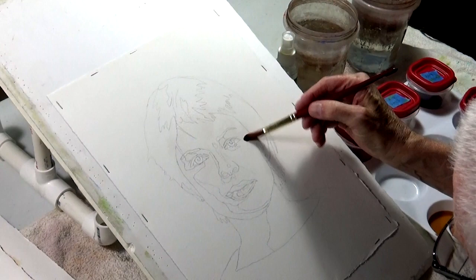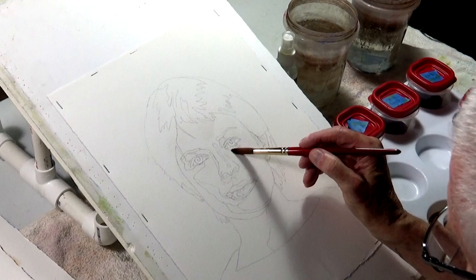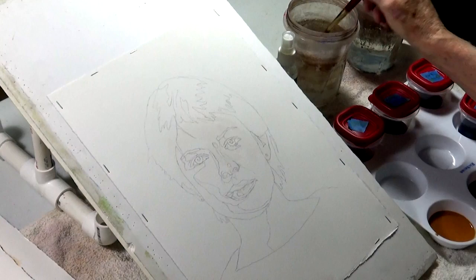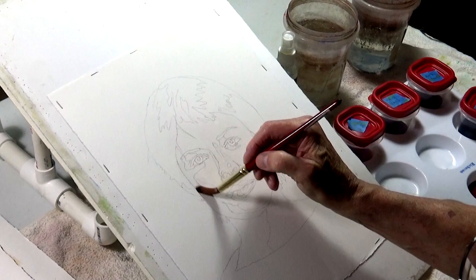Do you do your drawings from real life, always? These are from photographs. I don't have really — except for a workshop — access from life long enough unless I have a model interested in sitting for hours and hours. I don't draw that fast, so I'm kind of slow.